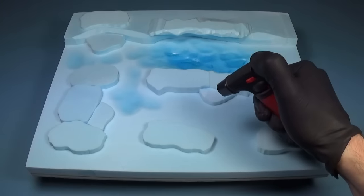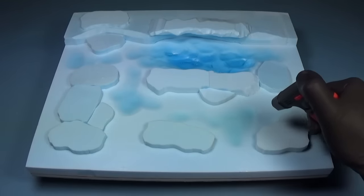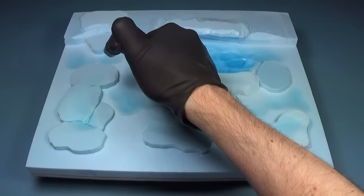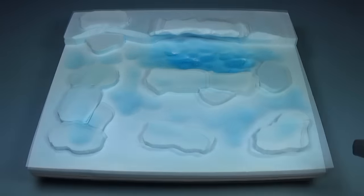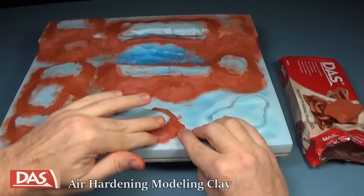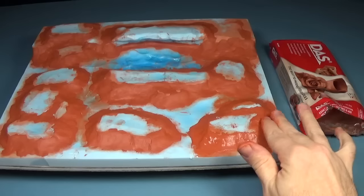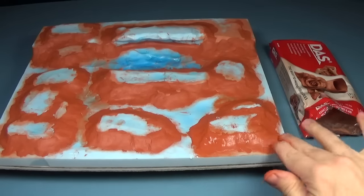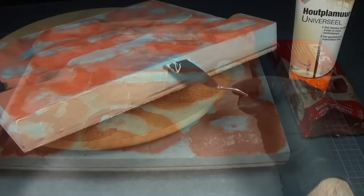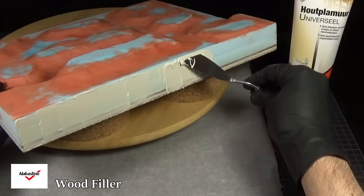When the glue had dried I made some areas of depth using a hobby blowtorch. I've then used air drying modeling clay to make a transition between the layers. As the next step I've added some wood filler to the sides and gave it a light sanding afterwards.